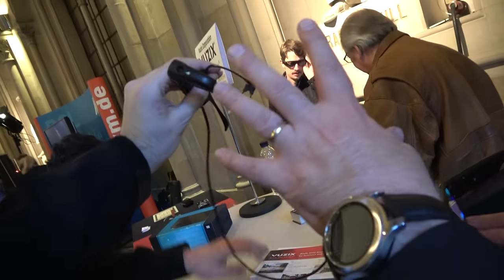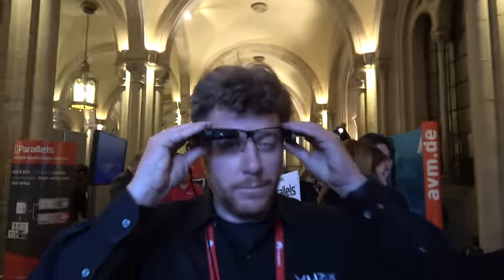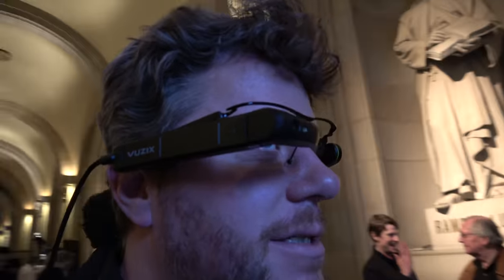I was doing Vuzix videos maybe five years ago, and they had all kinds of models coming out. You have some models that look like you have something external, right? Yeah, these are enterprise industrial products. This is already very successful for a specific market — it's really starting to crank up in enterprise. Warehouse picking, field service applications. Which one is this one? This is the M300, enterprise smart glasses.